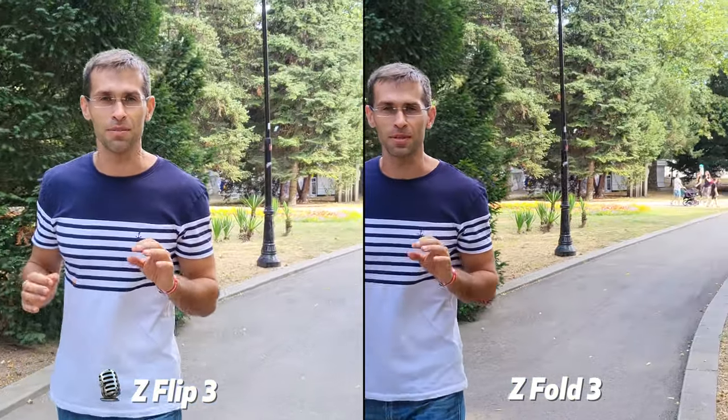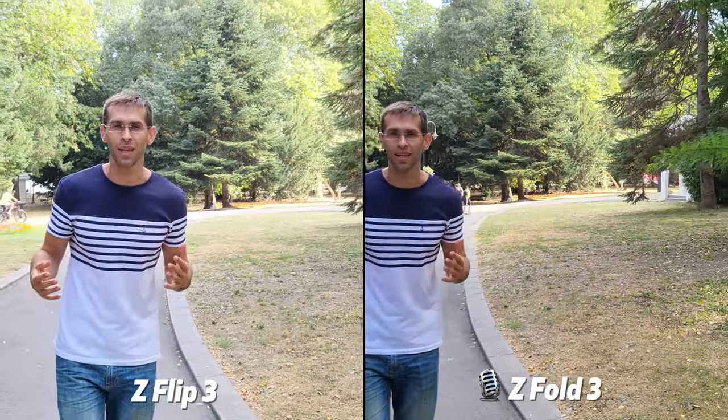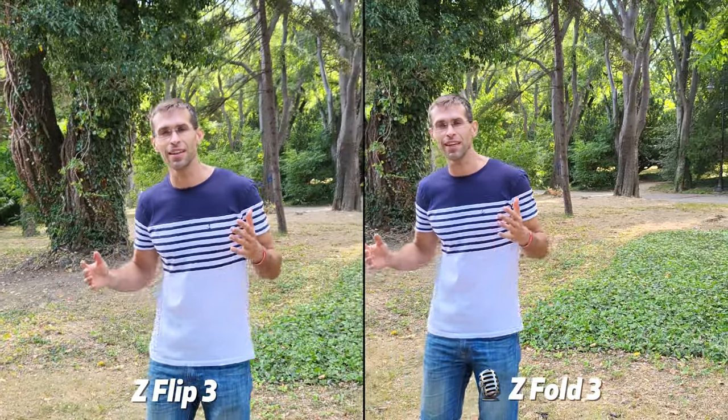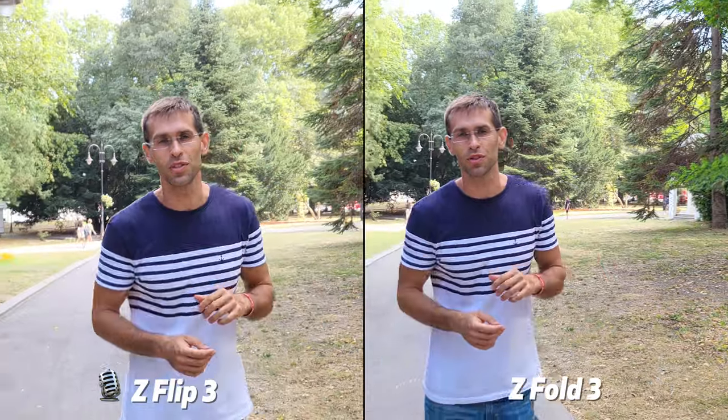They have slightly different cameras but we want to check out the video recording capabilities of the two. So right now, using the main cameras on both phones recording in 4K video resolution, let me know if you can see any differences — or they should be pretty much similar, but you let me know what you see.